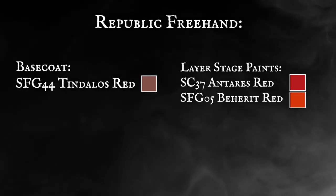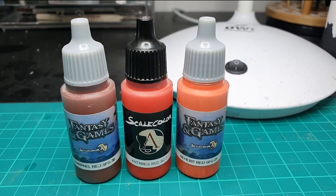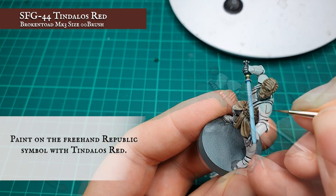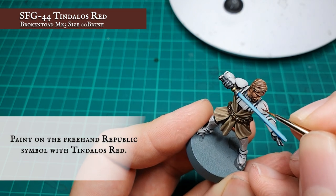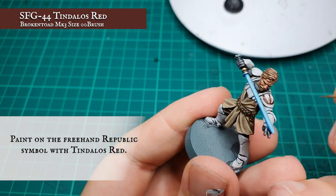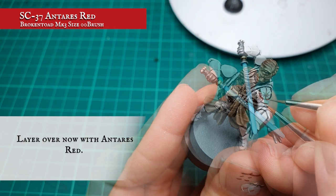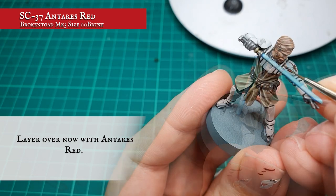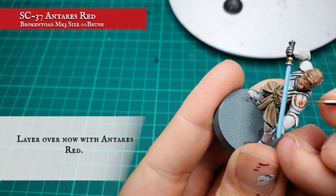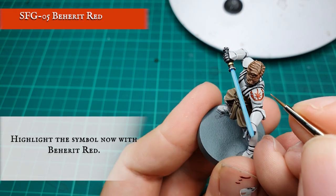Republic freehand. This is a purely optional stage — not by any means necessary if you feel you're happy with how Kenobi looks. But to start off, we mapped out the freehand design for the Republic symbol on his shoulder pad using Tinder Lost Red. Make sure you've got a reference picture for this if you're struggling, as it really helps to know how the design works and how you can apply it most effectively to the shoulder pad. We then applied a layer using Antares Red just to make it pop a little bit more against the white, leaving a little bit of the Tinder Lost Red around the outside to give it a slight separation. And finally, apply a quick highlight with Beherit Red just to make it pop a little bit more.